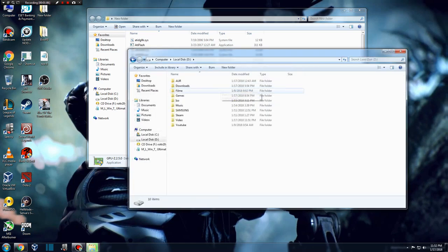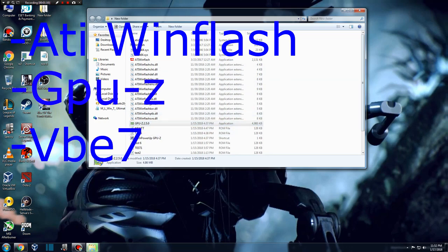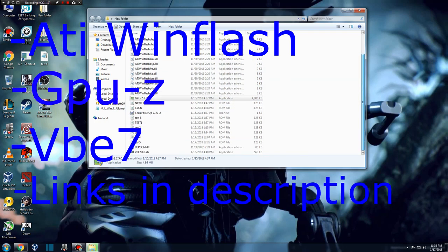You need the following programs: Audi WinFlash, GPU-Z, and VBE7. You can easily find out what these programs do.